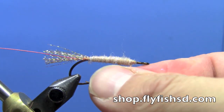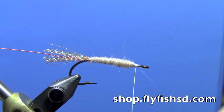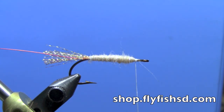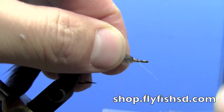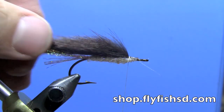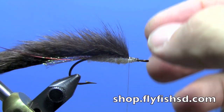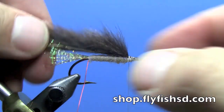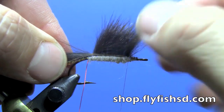We're going to leave some room at the head, so we're going a little more than two-thirds of the way forward, leaving at least some space behind the eye so we can put in our head later — a good eighth of an inch or more. Next we're going to tie in a squirrel zonker strip just by the tip right at the front of the hook, working that back a little way so your working room at the head will be more like a quarter of an inch when you're all done.